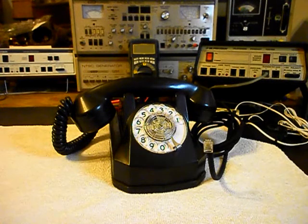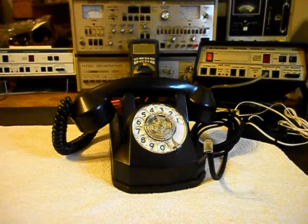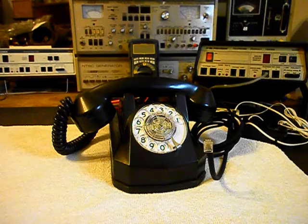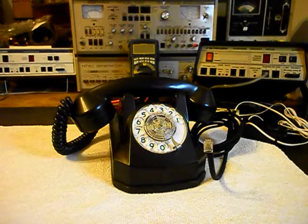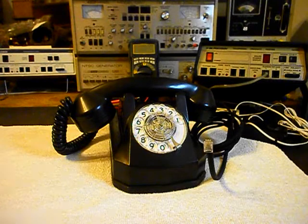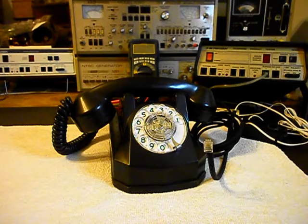Hello, this is Dennis with A1 Telephone Service and Repair, A1 Electronics. You can reach us on the web at www.a1-telephone.com and you can also reach us at 618-235-6959. Today I want to show you a really cool monophone.